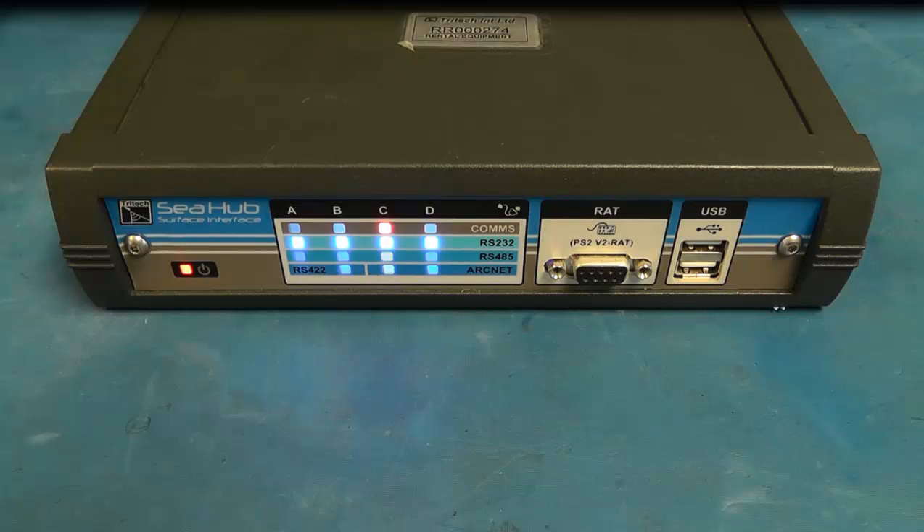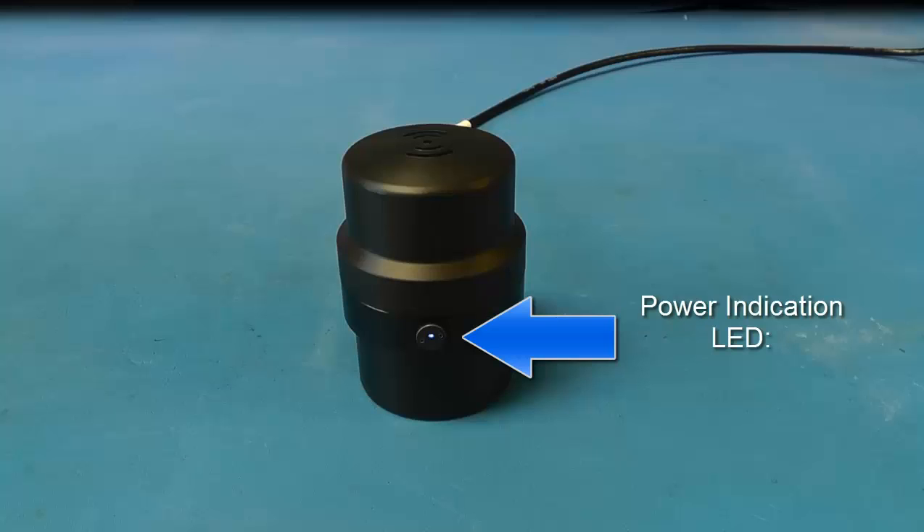Flashing red and green to indicate communications are good in transmit and receive. Power is now supplied to the Micron sonar and it indicates this by a blue LED being lit up as a steady glow at the front of the sonar.